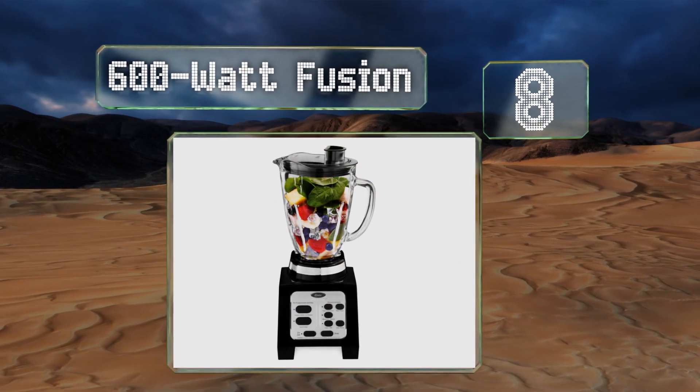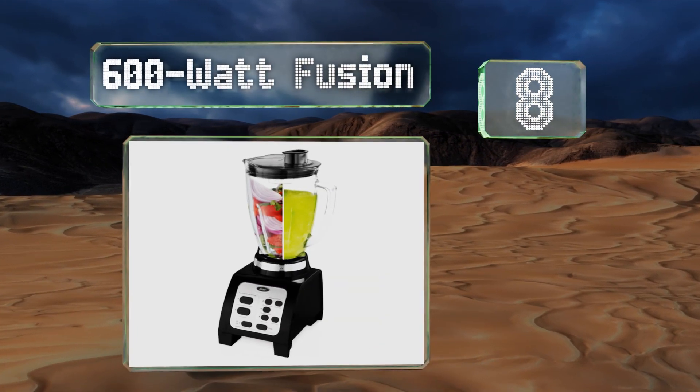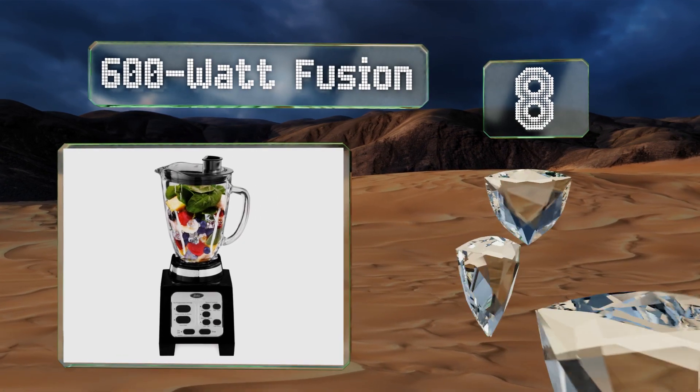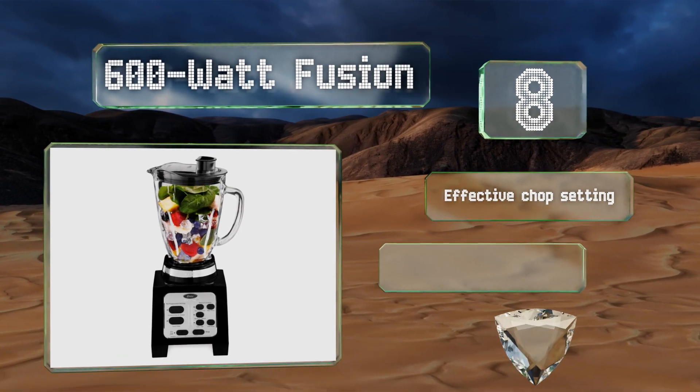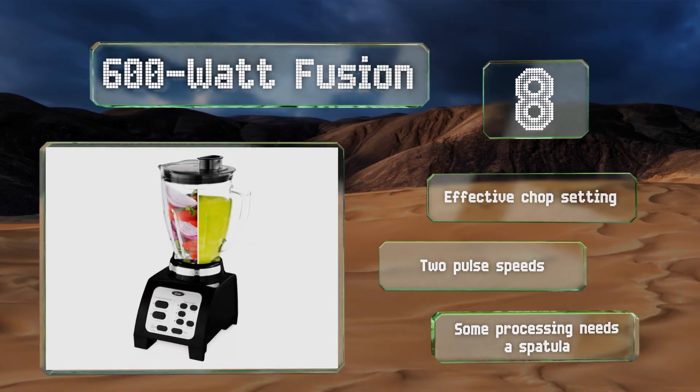Coming in at number eight, the Borough Class glass jar that comes with a 600-watt Fusion is durable and dishwasher safe, so you know it'll be easy to clean and will last you for the long haul. It can hold up to 48 ounces of whatever drinks you set out to make, and it's equipped with an effective chop setting and two pulse speeds.